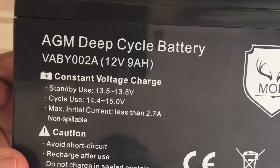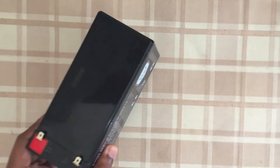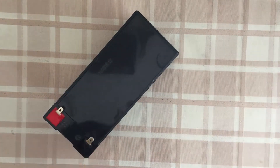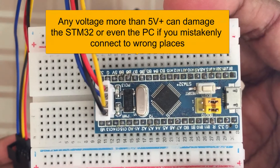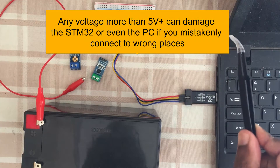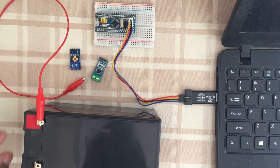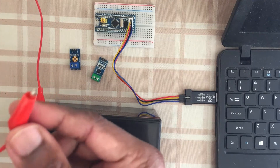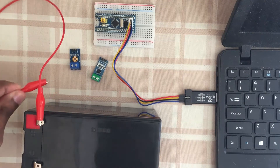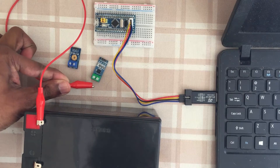12 volts, like a car battery - it's safe to touch, no problem. But it's not safe for the Blue Pill module, and it's also not safe for the PC or laptop. For example, the 12 volt wire is here; we should connect it to this side of the sensor.